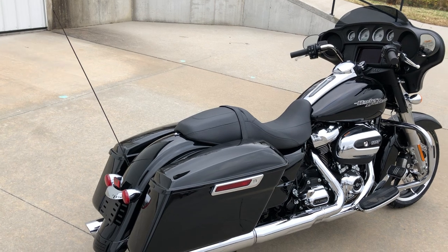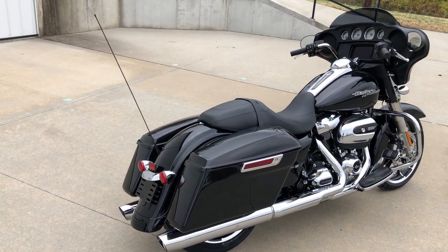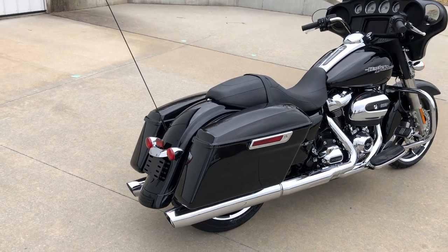But you can add all that stuff — if you want to put a tour box on it, a better seat, you sure can. It's a really nice bike.